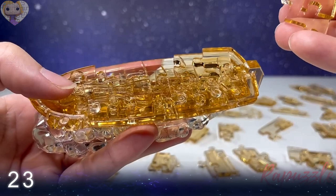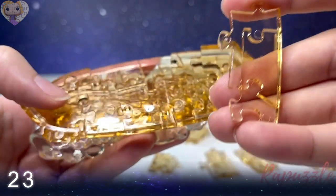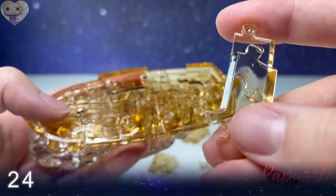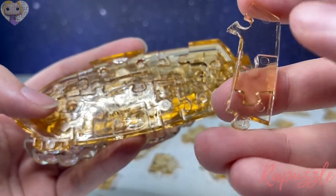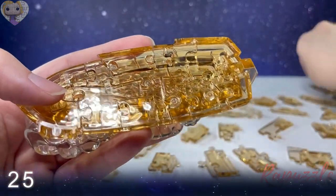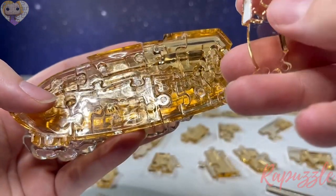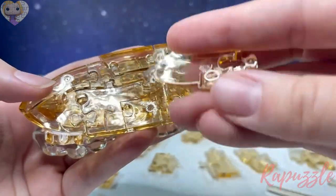Step number twenty-three: this piece has two going in. Flip it over — two going in and two going out. The side facing downward connects at the top. Step number twenty-four: one going in, one going out. Flip it over — one going out, one going in. Side facing downward connects at the top right. Step number twenty-five: two going in — one going in, one going out. Side facing downward connects on the bottom left.